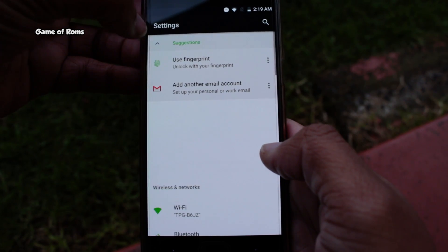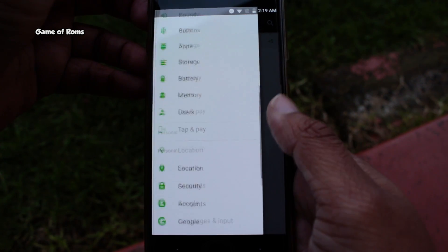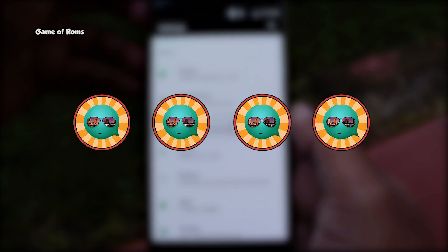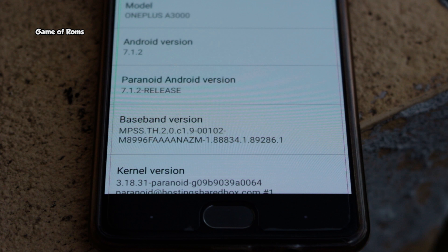This ROM is very different and unique, so I will definitely keep an eye on it for future updates. For this build, I'm giving it 4 out of 5. You can install this ROM on many smartphones including Pixel, Pixel XL, Nexus 5X, OnePlus 3T, 6P, OnePlus 1, and OnePlus X.